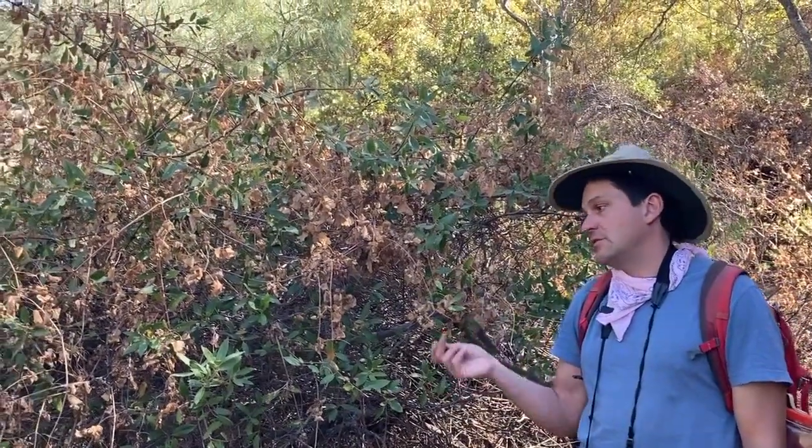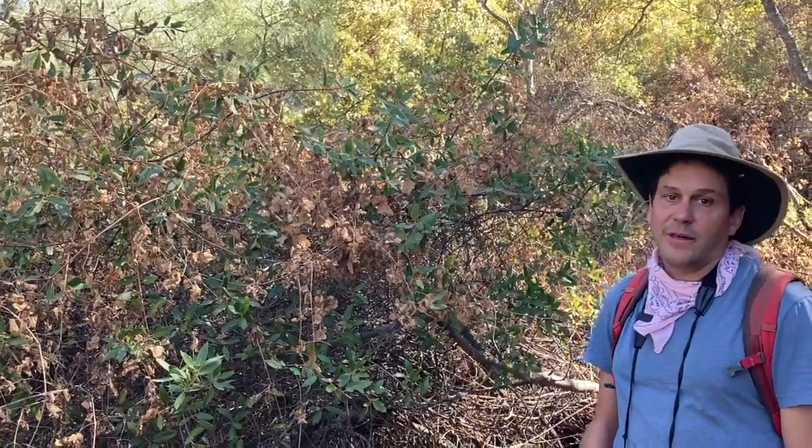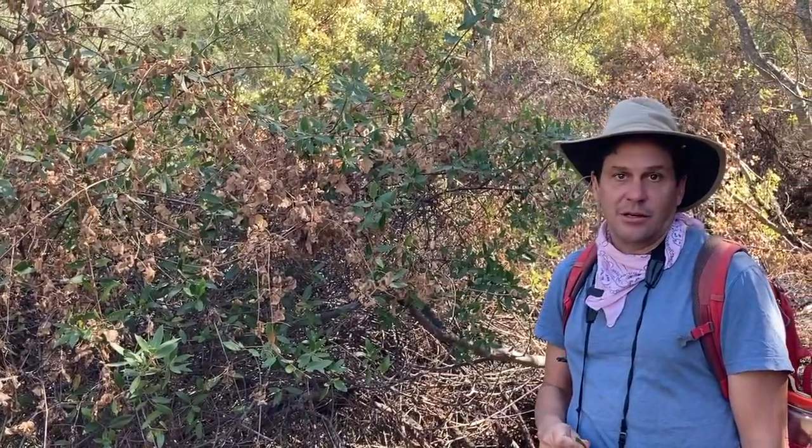If you go to, say, Sequoia National Park or Yosemite, you're going to be in that elevational band at around 3,000 feet, and this will be a very, very common oak in that habitat.